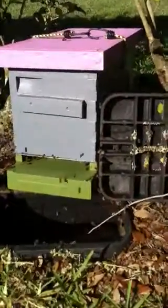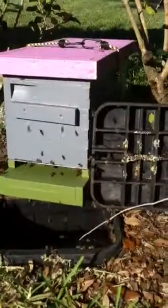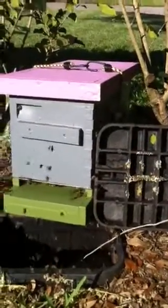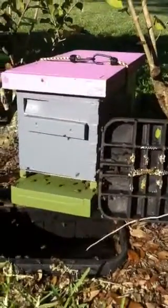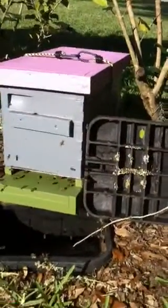As usual, every time I do a removal like this there's what I like to call a discussion period. First they're kind of surprised when you come and open up the roof to their home and start cutting their comb away, and there's kind of a quiet disbelief for a few moments. Then you get the comb moved into their new hive box, and this normally happens.